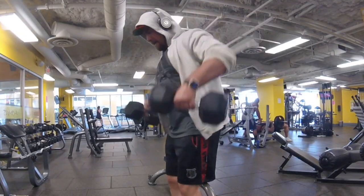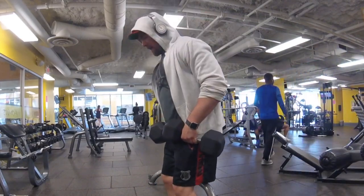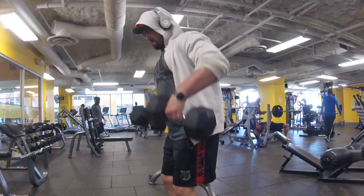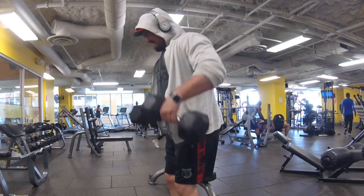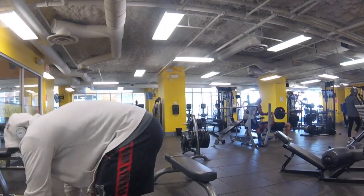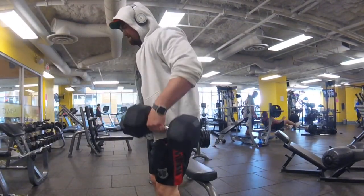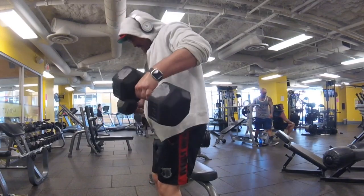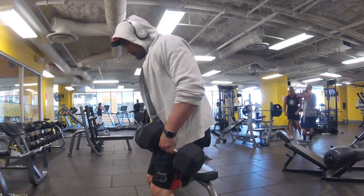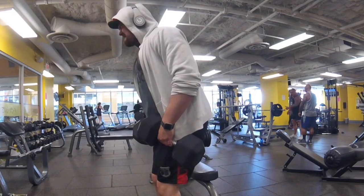Then I moved on to a superset of lateral raises. I believe these were 45-pound dumbbells for the full lateral raises, and then right after I picked up 60-pound dumbbells and did partial lateral raises. I know a lot of people have opinions on that, but after doing a set lighter and then heavier like this, it really burns out those side delts and gets the blood in there — which we're all after.